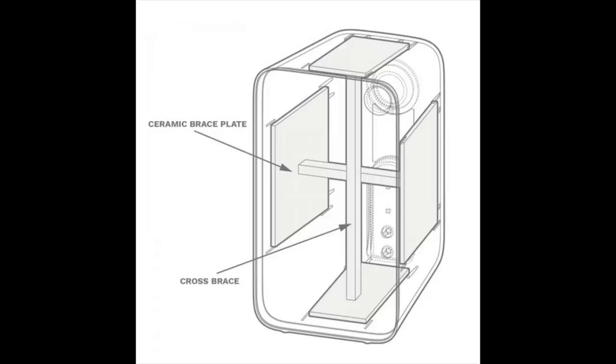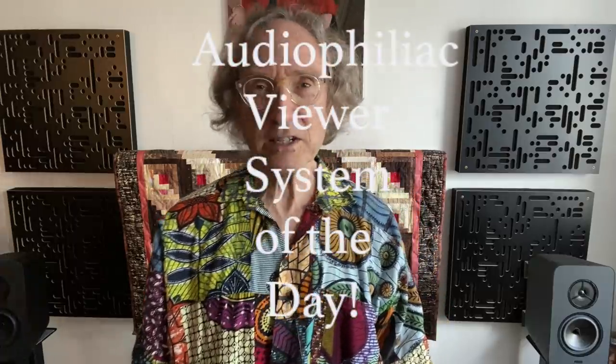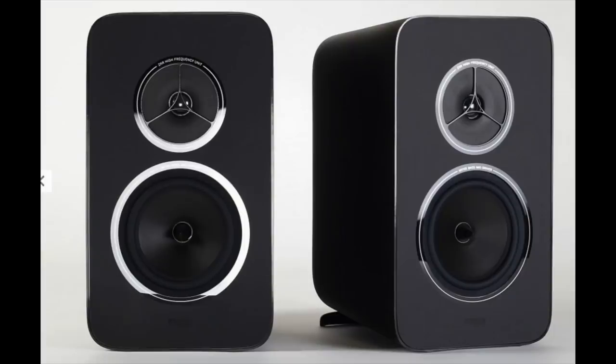I'm going to put up all the specifications, which are not terribly complete I admit, and also a diagram showing the ceramic bracing and plates used to minimize resonances within the phenolic cabinet. It is an unusually light speaker — it weighs a little over eight pounds, lighter than average for a speaker of this class. The price is $795 a pair in the United States and £499 per pair in the UK. The Kite is sold with a lifetime warranty. The only available finish is black, and there are no grills — it's just a naked speaker.